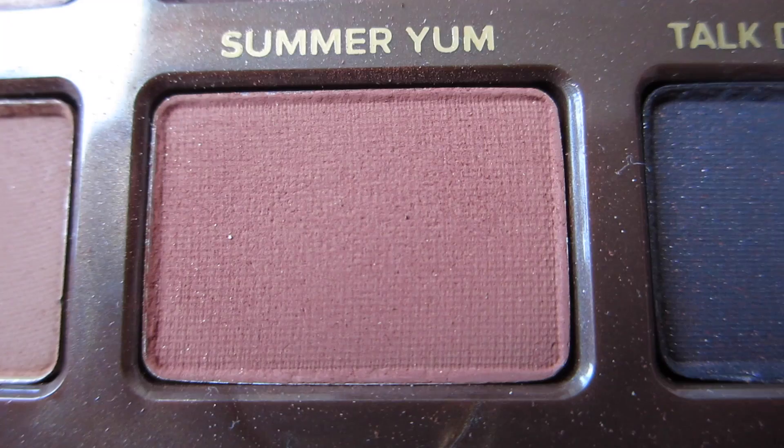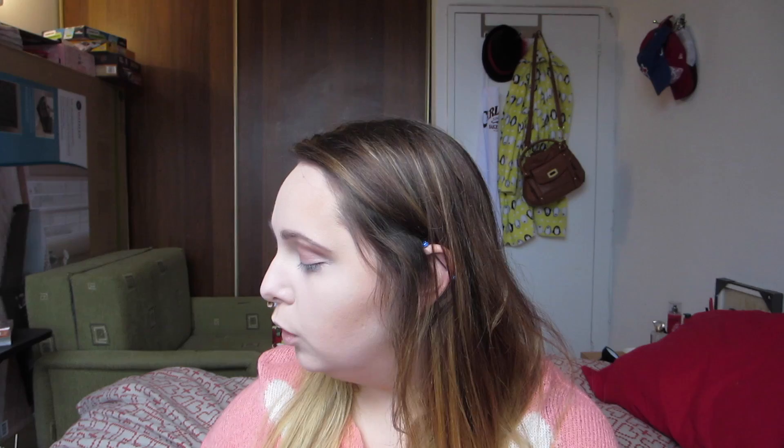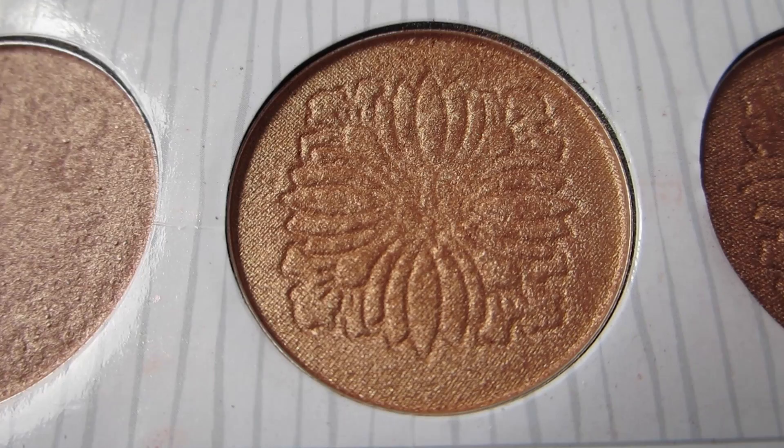So now that we've applied our base color, we're going to go in with Summer Yum, which is also from the Sweet Peach palette. We're going to apply that above the crease. Then for the crease, we're going to go in with a light brown because we want to keep this sort of light — with a little bit of gold, which I'm using from the Carly by Bell palette from BH Cosmetics.